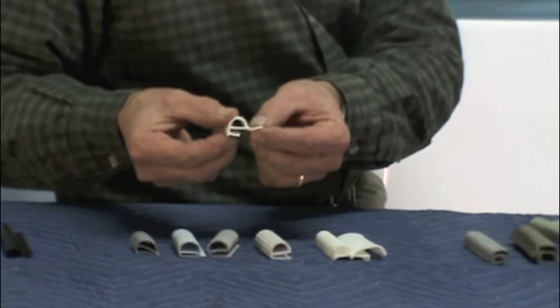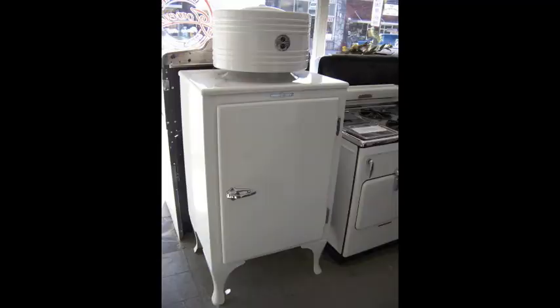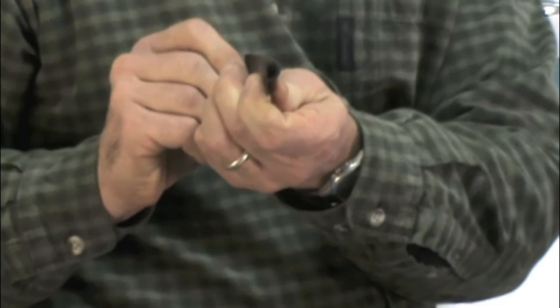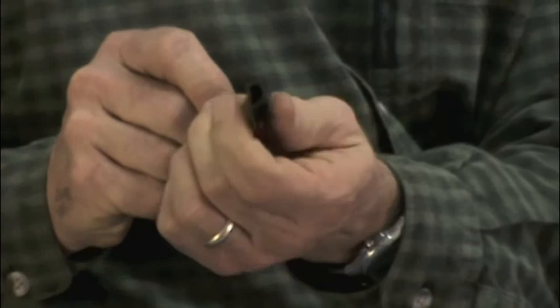That will help you determine which one best suits your needs. If you're working with a monitor top refrigerator made by General Electric from the 30s, this is very much a standard gasket. It's shaped like a P and it comes in black. So if you have a monitor top from the late 20s or early 30s, this is your most likely choice — it's in just the standard shape of a P.